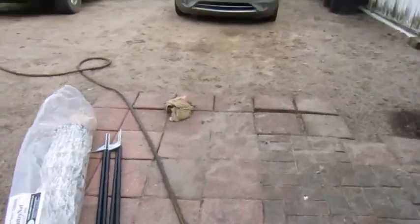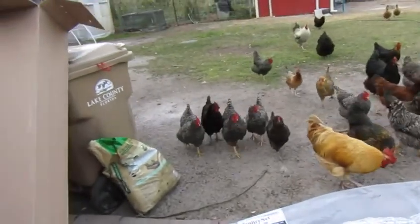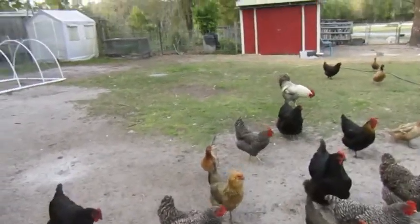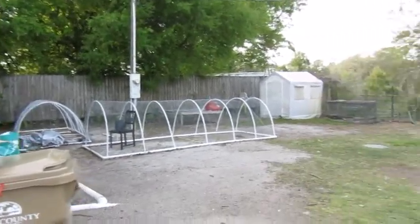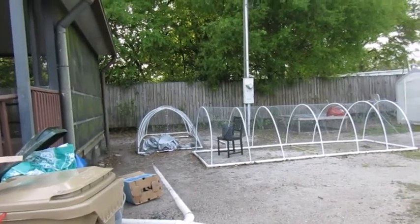Hey guys, welcome back to our channel Our Vision Farms. I'm doing another update video today. The last video about our pastured poultry business that we're starting up was when we finished our two hoop houses. Those are still sitting there — we just got to re-put the tarps back on them.